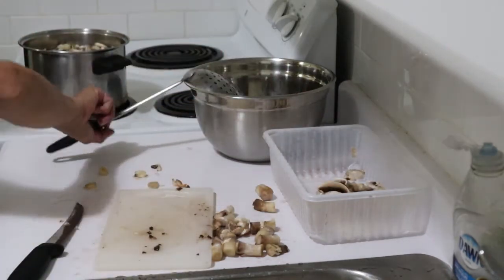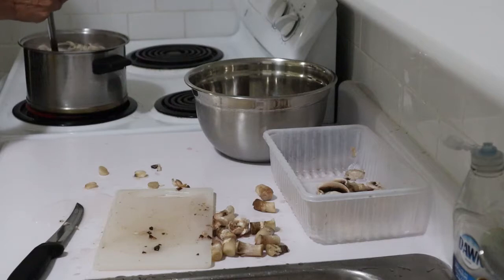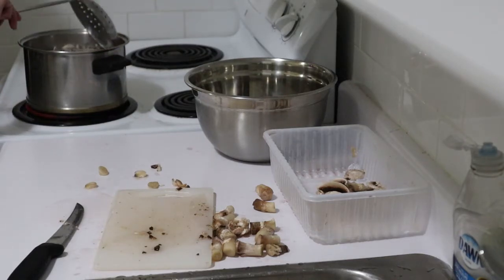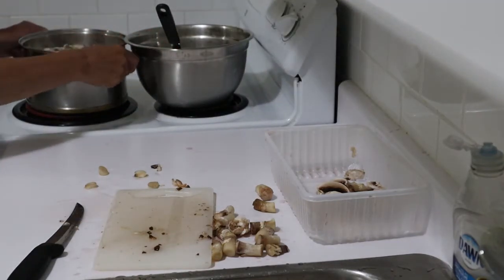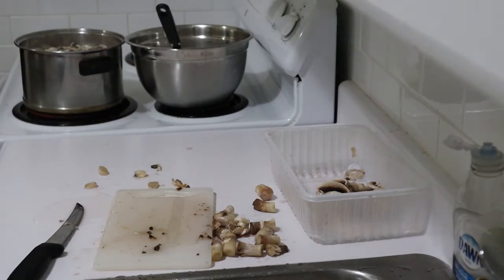Let's check the blanching — it still hasn't come back up to a boil yet. They actually look better after they've been blanched. I'll get back to you after that is done.